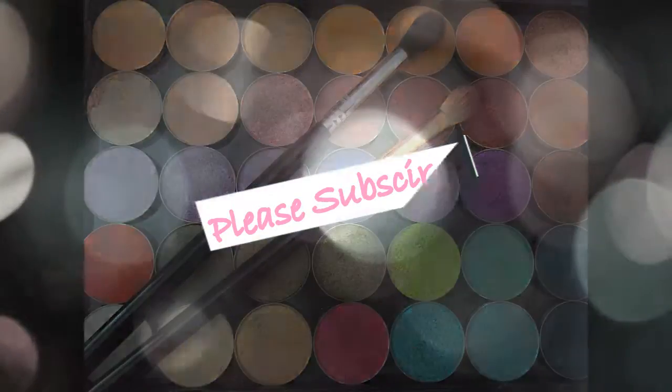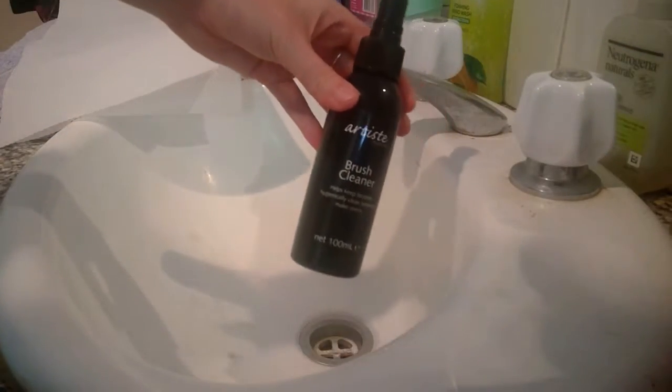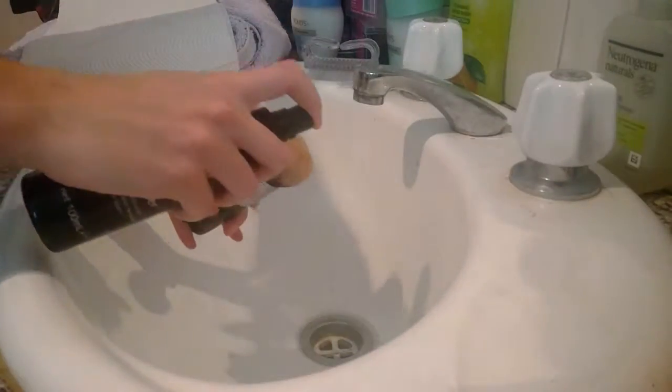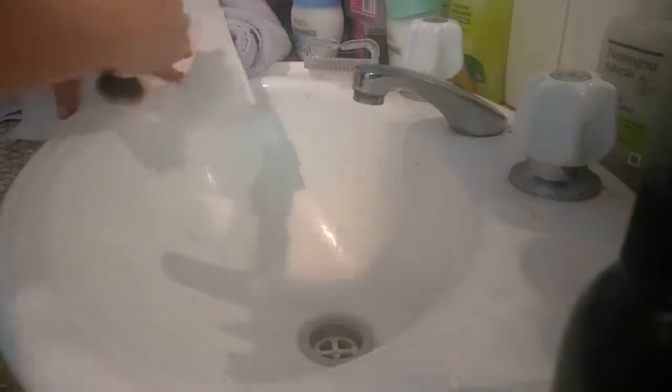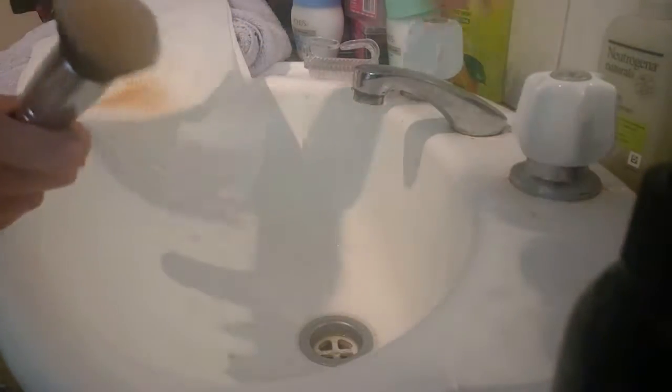Alright, let's jump straight into it. I'm going to be showing you how I deep clean my brushes. First, I'm taking some Artiste makeup brush cleaning spray and spraying that on my face brush. This is an alcohol-based spray, so it will help remove any extra foundation that's in the brush before I start deep cleaning — it just means I have to scrub less.